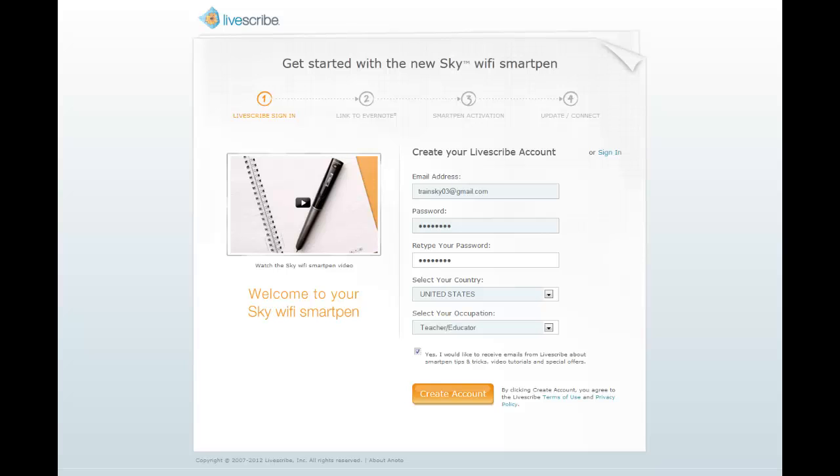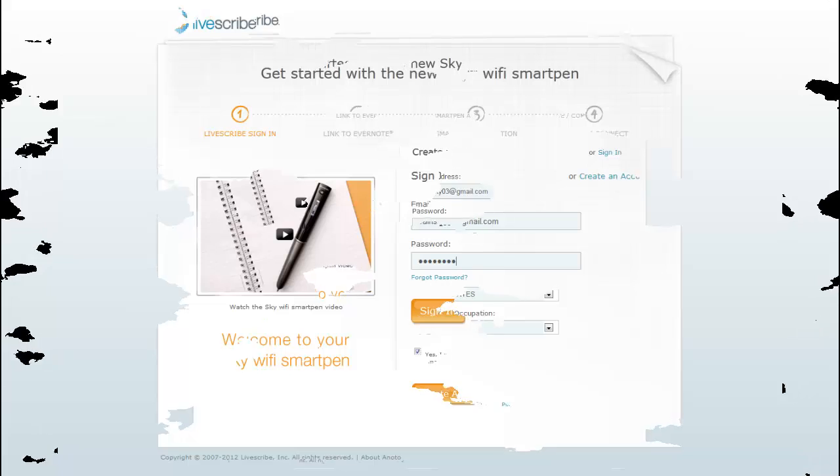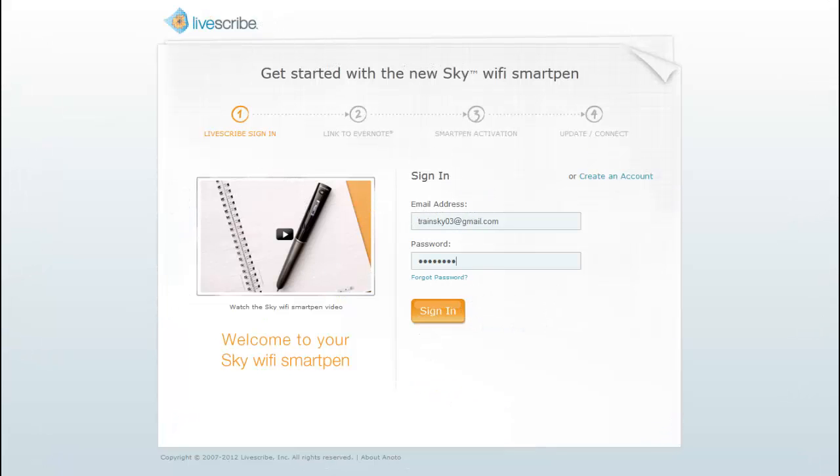If you already have a Livescribe account or need to register additional Sky Wi-Fi SmartPens, you can use the Sign-in option.